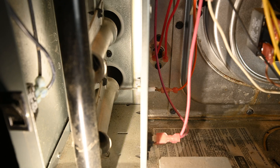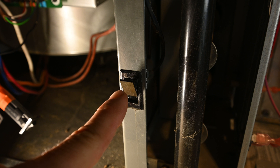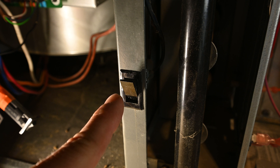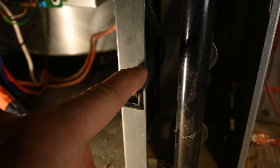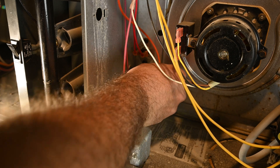Locate your flame sensor inside your furnace — on this one, it is located right here. This is our service switch or blower switch. This is going to kill the power to almost everything inside the unit. This is open right now. Grab the wire that is connected to the flame sensor and remove it.